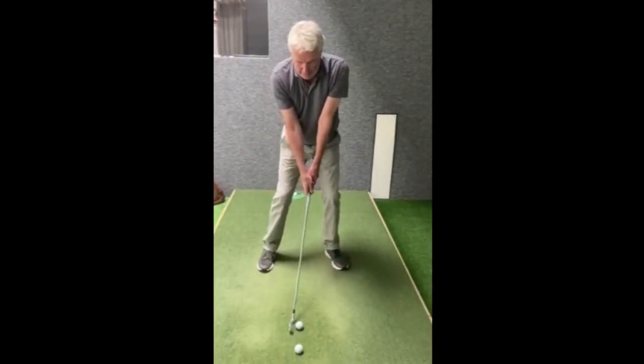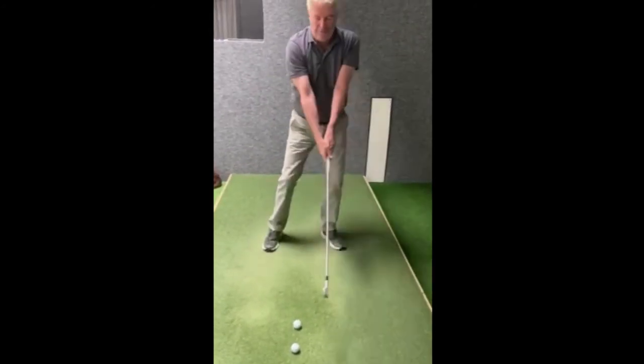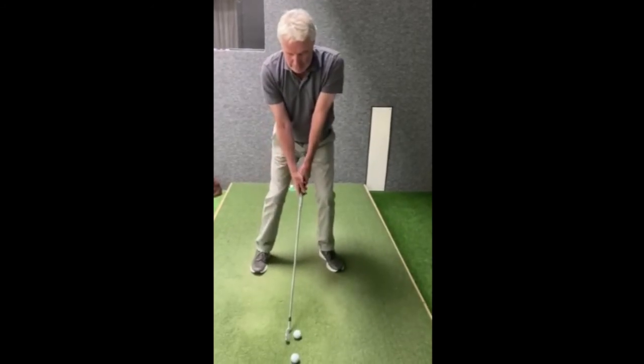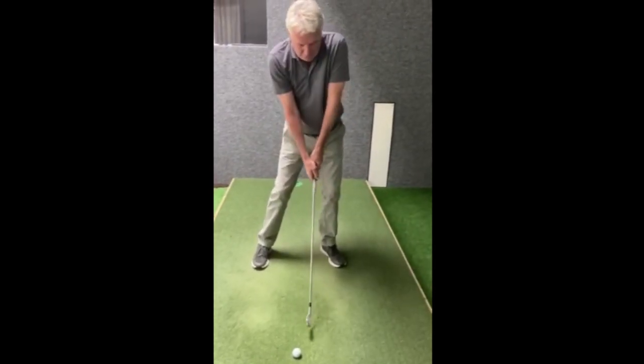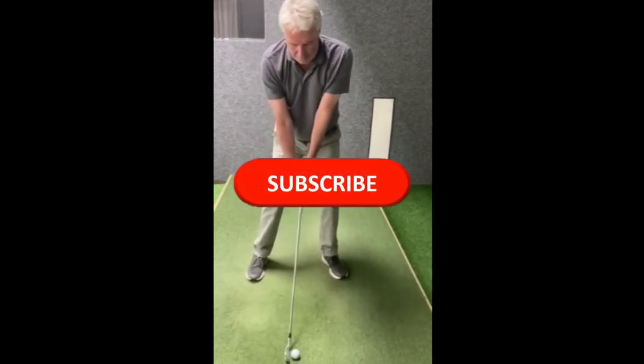It lets me hit the ball without really doing anything — all I've done really is turn back and through. If I try and do the dreaded chicken wing, oh — that was a real topper — because what I've done is basically pulled on my left shoulder, pulled the club up and topped it. Hate doing those bad ones.